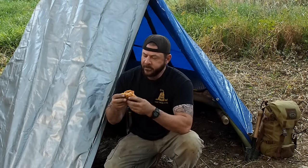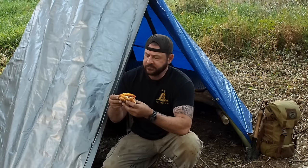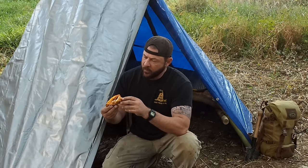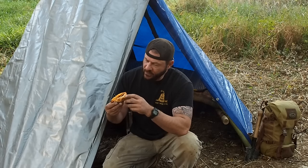Here we go — the Coney Island-inspired chili dog. I can taste the mustard and the onions in there, with the jalapeño sausage and cheese.